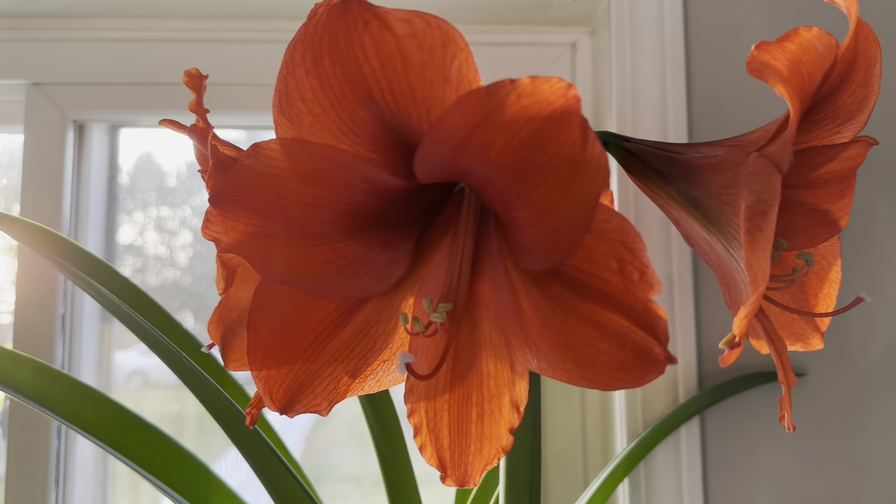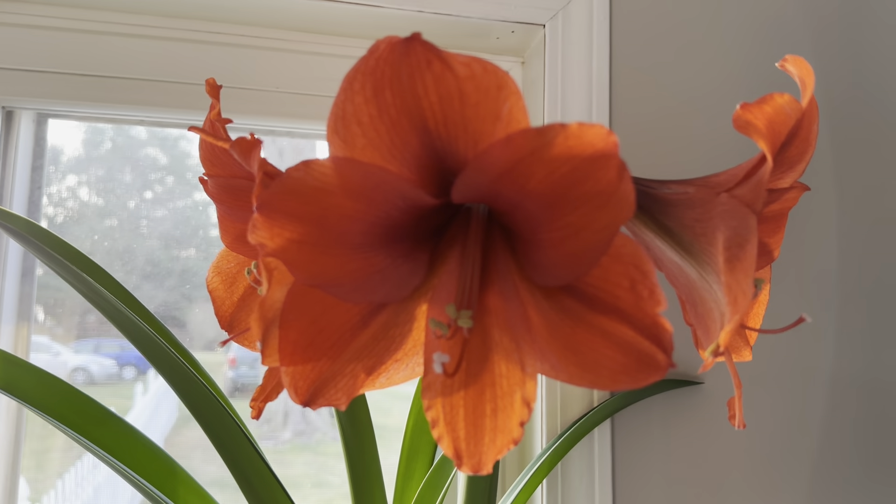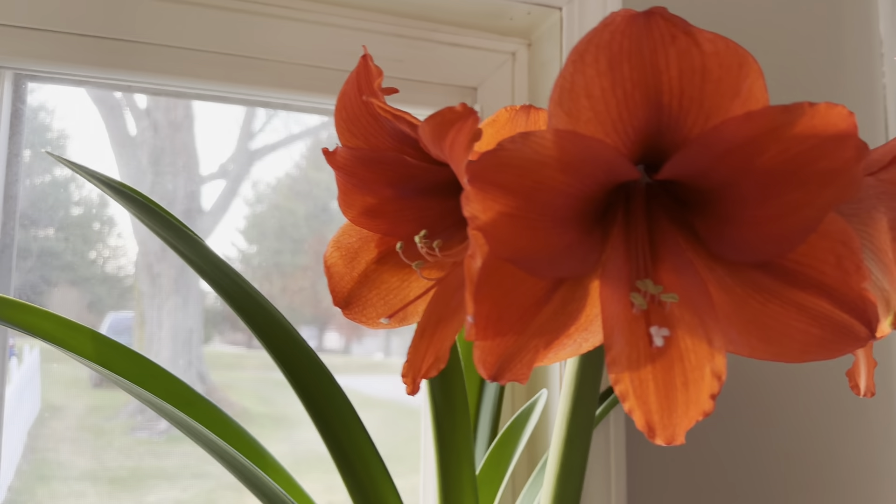So you literally have to do nothing. You just put it in a bright sunny windowsill and you can just watch it bloom.